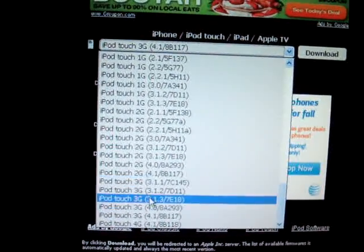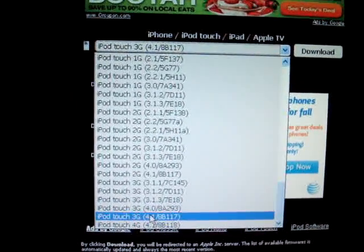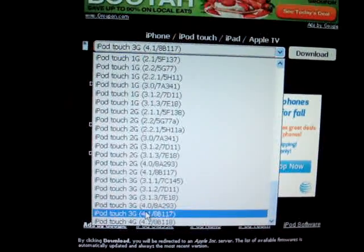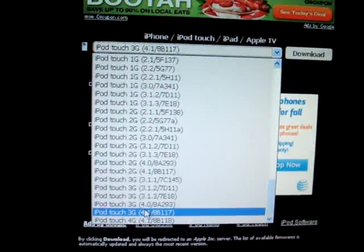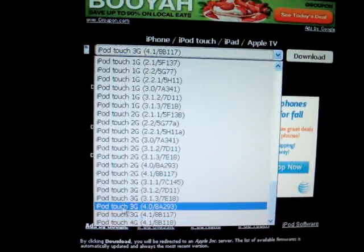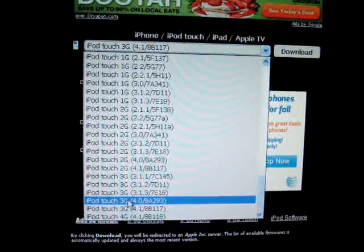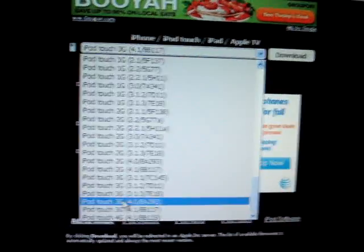I ended up downloading a few of these, trying to figure it out. If it's one that won't work, then when you go into iTunes and do what I tell you to do, it will just kick you out and you'll have to come back to this website and download another one of these, until you find which one will work with your iPod to unlock it.